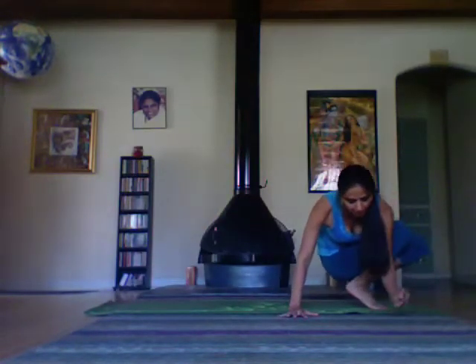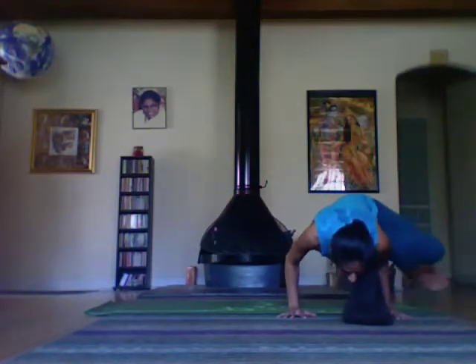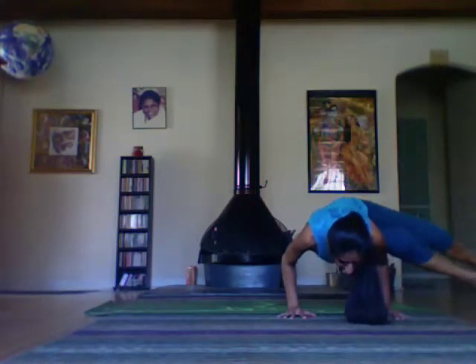Side crow variation with the legs on top of the left upper arm. Maybe straightening the legs.